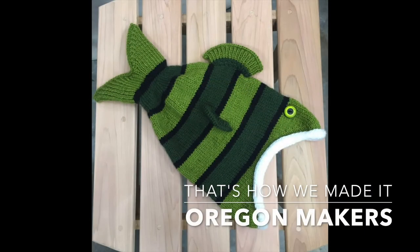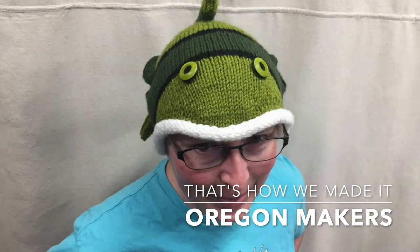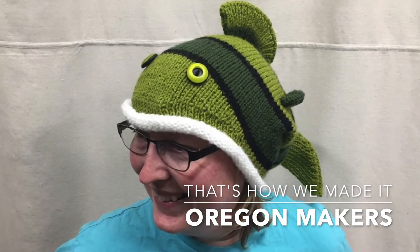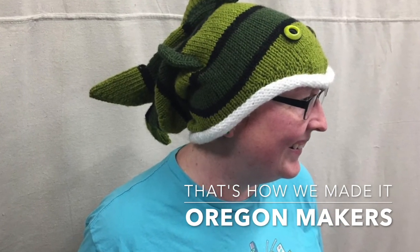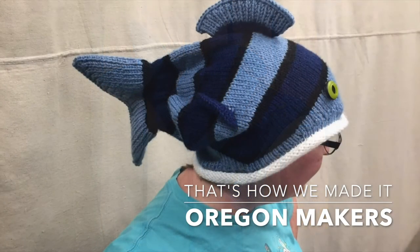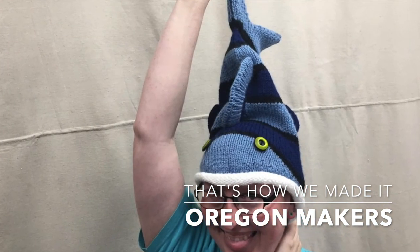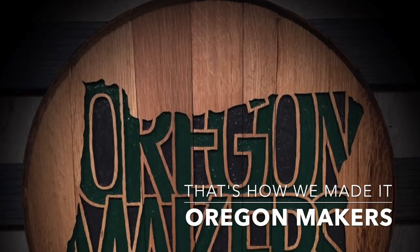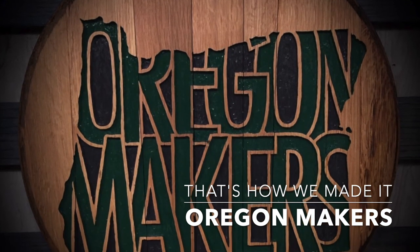I popped some eyeballs on it and thought it was precious. I found the most perfect fish eye buttons at the store — it's adorable. I have every intention of making one of these for myself in clownfish colors. This brown one is going to one snowboarder, and the blue one is going to the other. That's how I made it — thanks for watching!